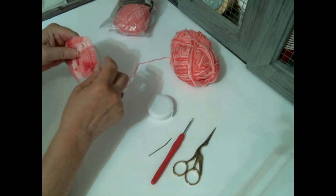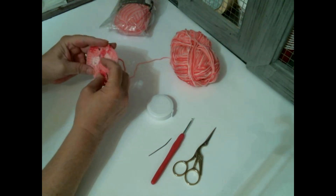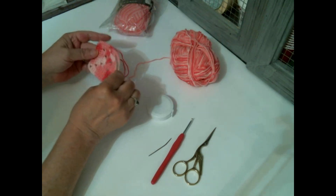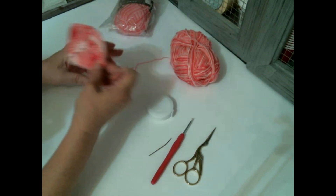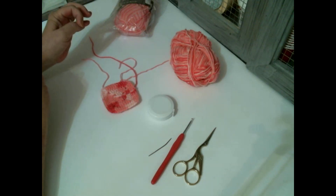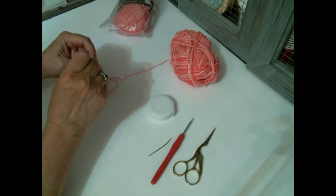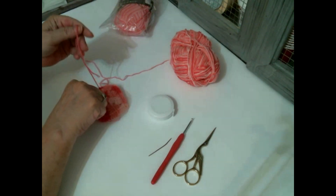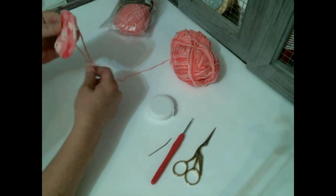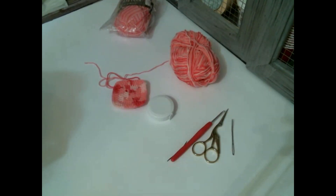And then you would weave in your ends and weave this in. But yeah, you could make it as large as you want, as many as you want, different colors. You could put a different color here and then the second round do a different color and go on and on. There's various things you can do - I love granny squares. But then you're like, oh, I've got to make so many more! But there it is. Like I said, weave in your ends. So there you go. I hope you all have a good day and I hope everybody's staying cool. I will see you in the next video.